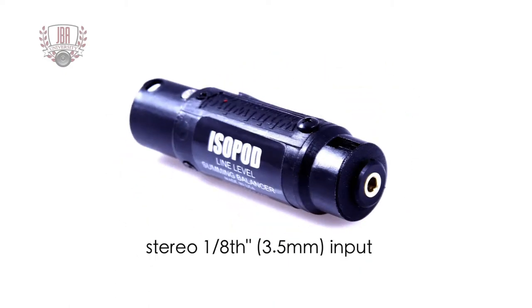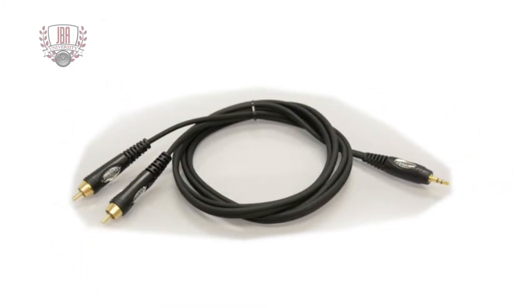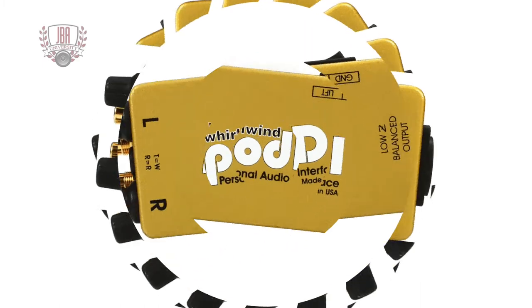The ISOPod is a small form factor adapter with only one input type: stereo 1/8 inch. Use a stereo 1/8 inch cable to connect MP3 players or laptop sound cards, or use the dual RCA to 1/8 inch cable to connect CD players and DJ mixers.